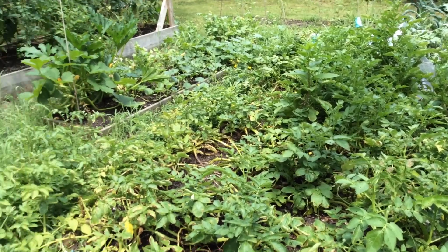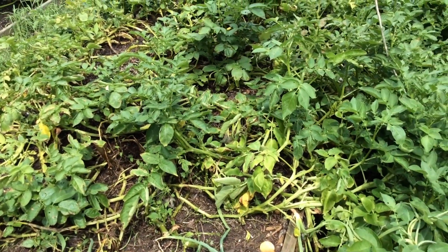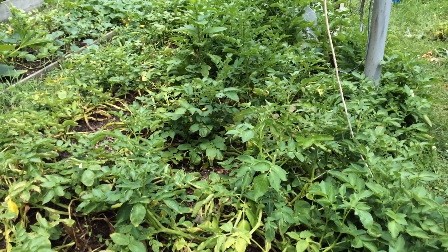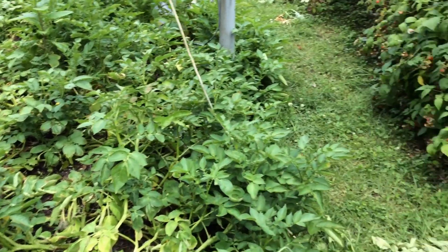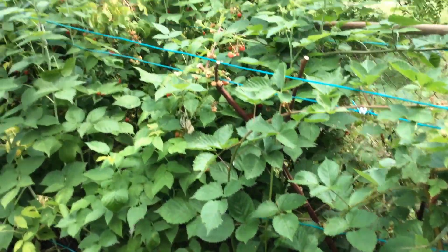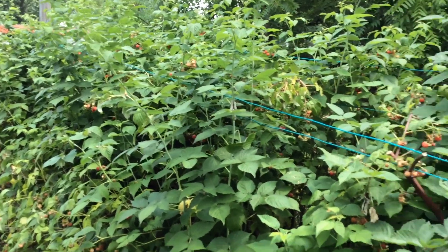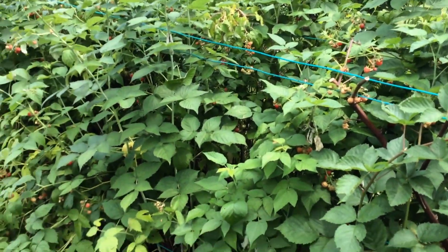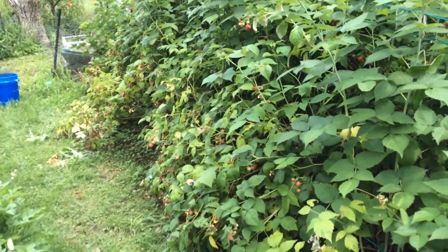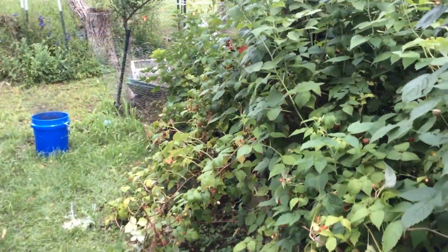These are my potatoes. Yes, they look like crap, but they're coming to the end of their season. As soon as they die back, I'm going to pull them and harvest me some potatoes. And over here, this monstrosity is our raspberry bushes. We picked yesterday and there are ripe berries again. I ended up taking some down to the neighbors — they were very happy with me.